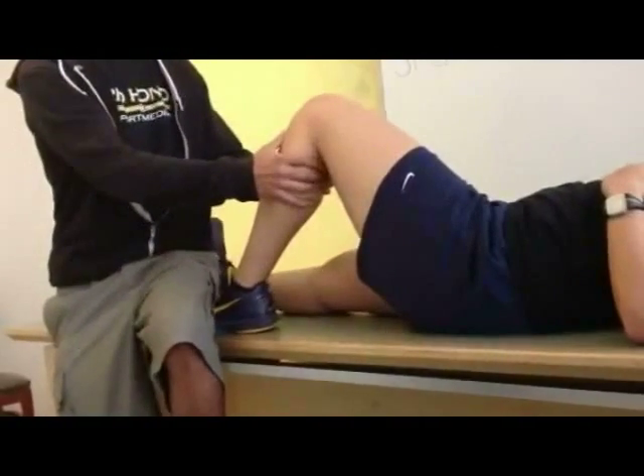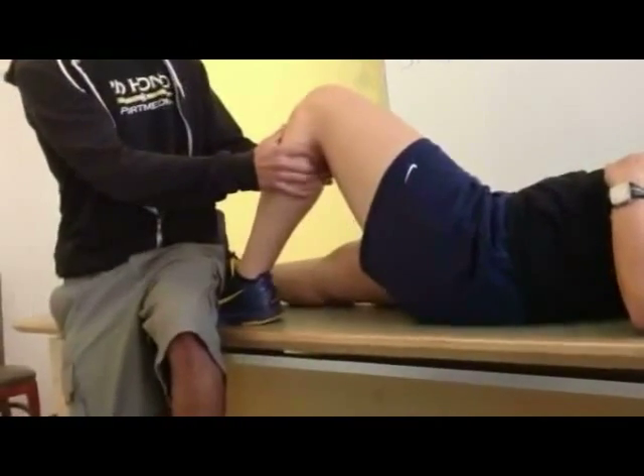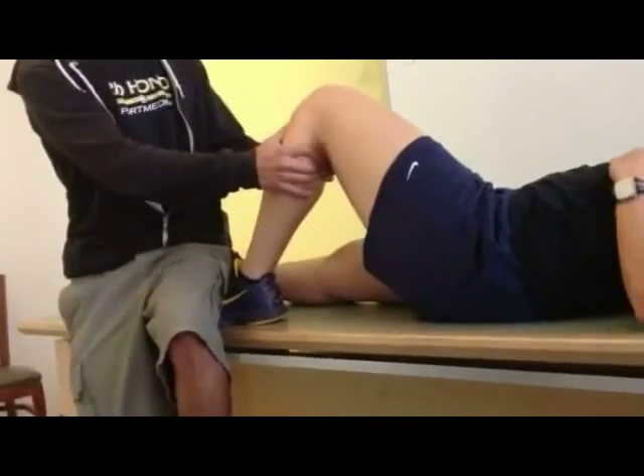The examiner bilaterally compares each knee to assess the difference in laxity. A positive Slocum test is indicated by increased tibial translation or lack of a firm endpoint compared to the opposite knee.